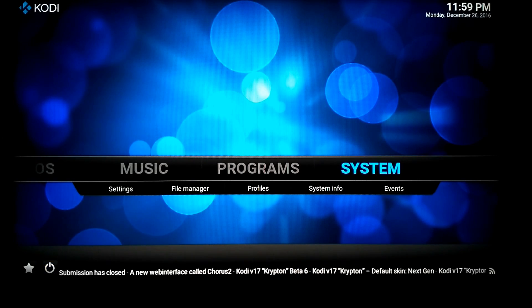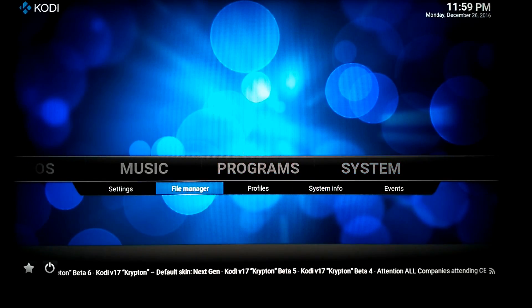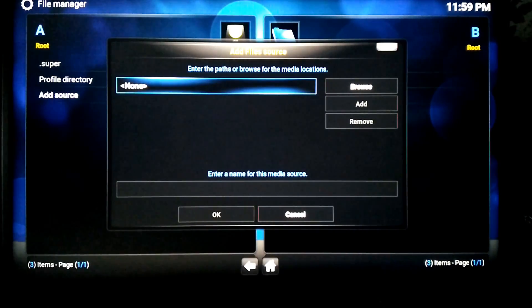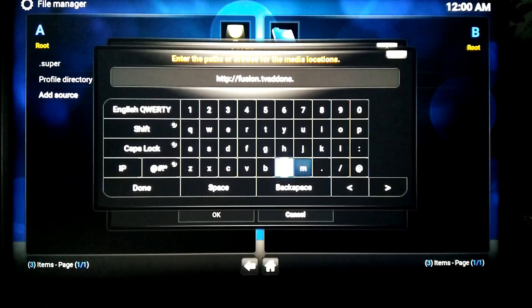Now we have Kodi installed on RetroPie, we need to get some addons. You could add each repository one by one, but we're going to use Addon Installer. This is going to add to the File Manager — Add Source — and you write this in. You can see you're writing the address in the bar: HTTP://fusion.tvaddons.ag/